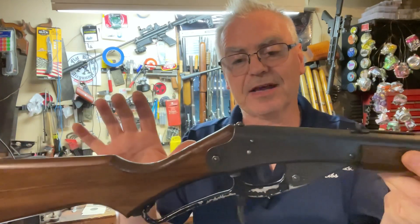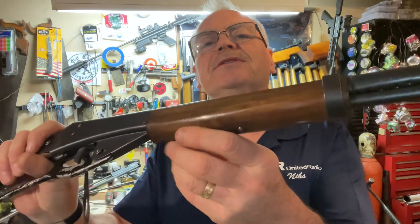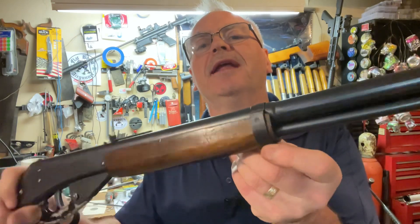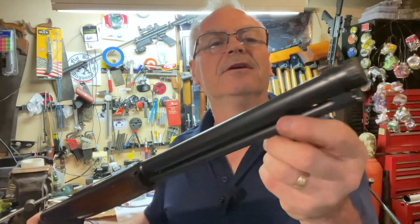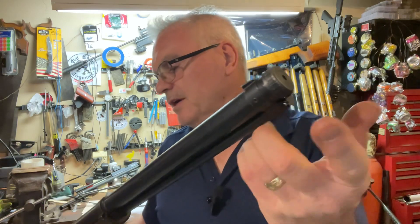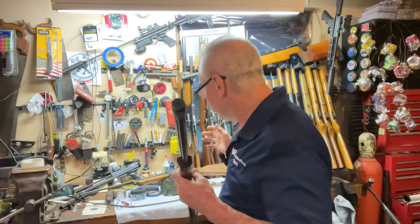The Red Ryder has an aluminum cocking lever, and the aluminum cocking lever came out in 1947. Then in 1950 they started replacing the wood foregrip with a plastic one, and then they would not have the metal barrel band around here. The earlier ones also had copper barrel bands and copper instead of steel for the front sight and front wrap.